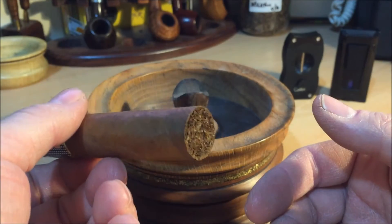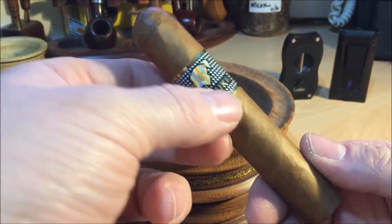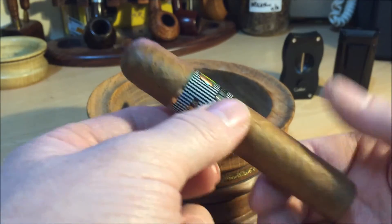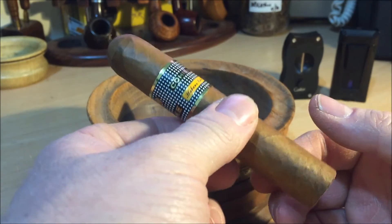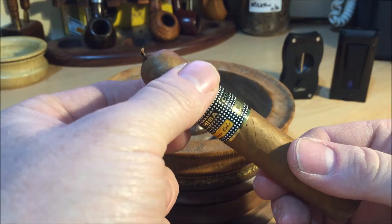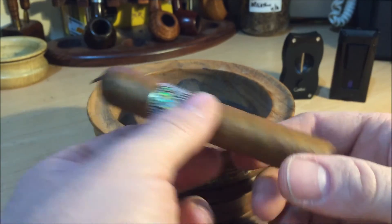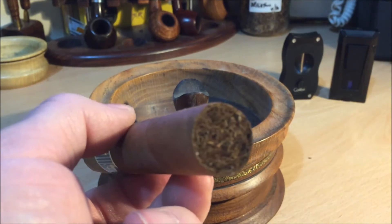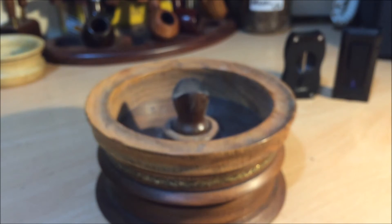I don't tend to do a huge amount of research before I smoke a cigar because I want my opinions to be uncoloured. In terms of construction it's very full — feels really quite solid with a very slight amount of give but it really feels very well packed. You can see the foot there, it looks pretty dense, so hopefully the draw is going to be okay.